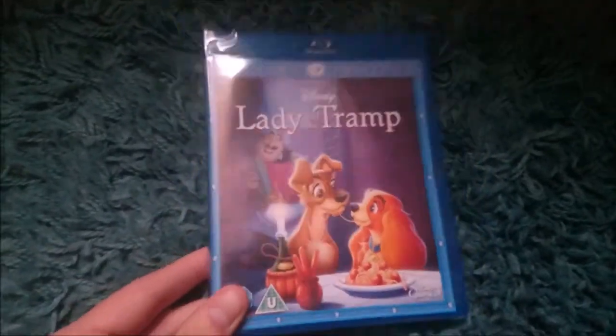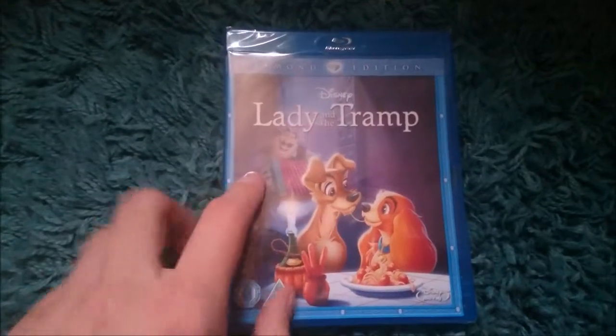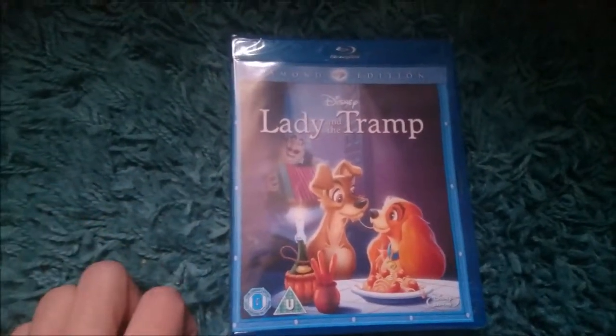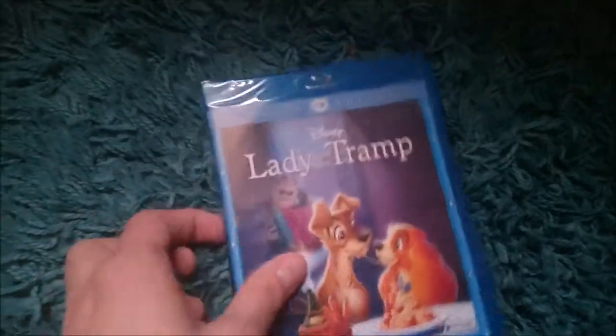This is Lady and the Tramp on Blu-ray. On the front you've got the famous scene with the Tramp and his Lady. I can't remember what his name is, but he plays that song when they have the famous kiss scene with the spaghetti and all that. This is the Diamond Edition, rated U and Disney Blu-ray of course.